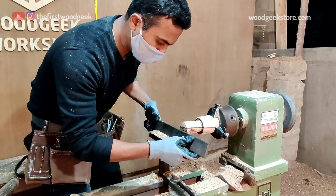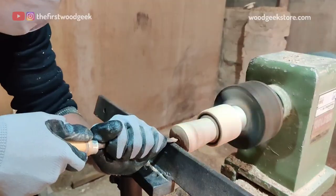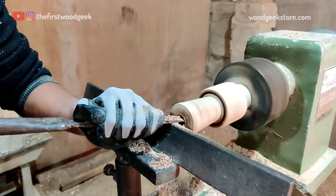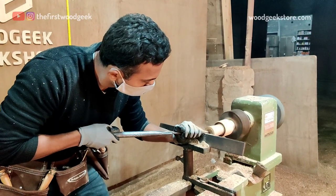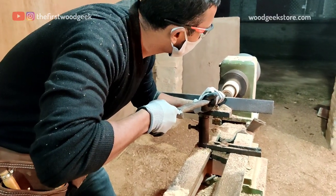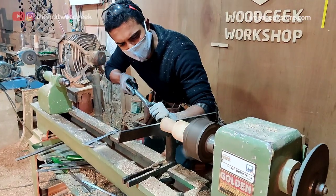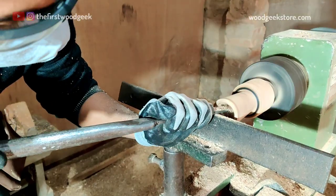Next I reposition my tool rest so I can hollow out the inside of the wooden shot glass. I'm using a combination of a half inch spindle gouge and a skew chisel for the inside. My skew chisel does most of the work here — I just need to ensure that I use the skew chisel with a narrow head, as there isn't a lot of space inside the shot glass to work with.